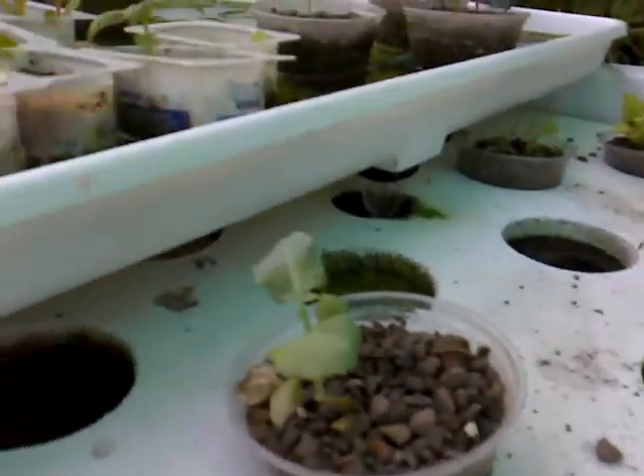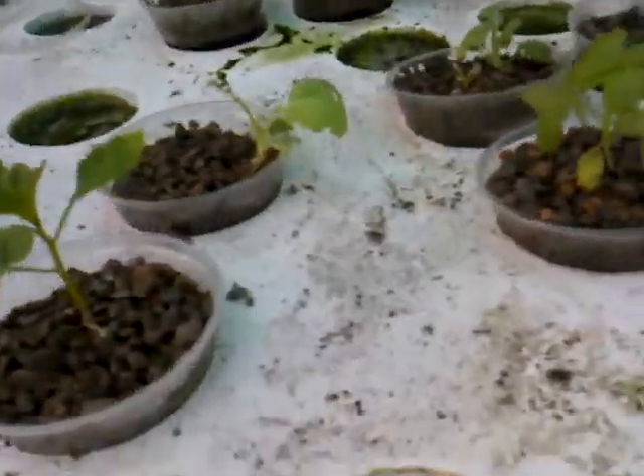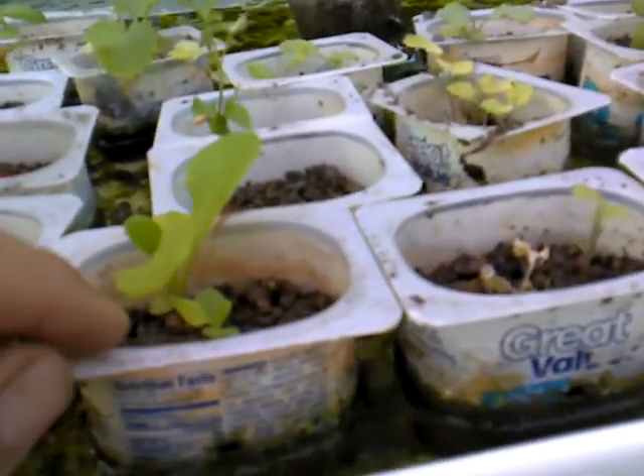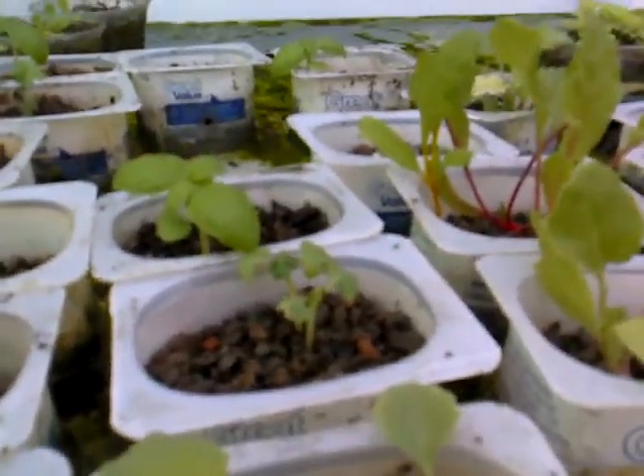It drains down into the tray, and these are the drain tubes — one in each — and those come over and drain into the tank, so it's a constant flood. I have two air stones, one in each, to aerate it. I've tried yogurt cups and they do work, but they're kind of messy, and when I try to transfer to larger cups I sometimes damage the plants. So this time I actually planted the seeds directly in the net cups and I'm going to place them in this tray to get them started.